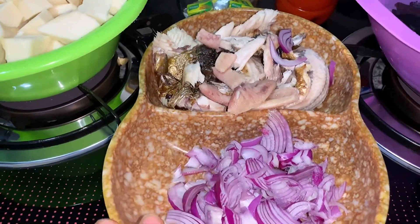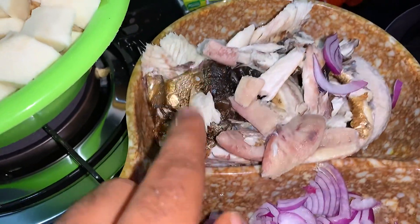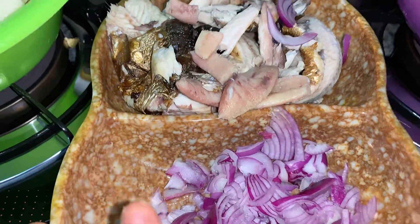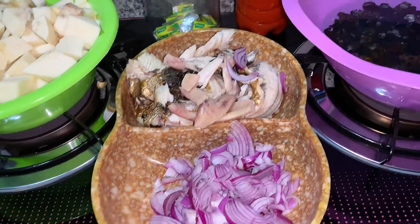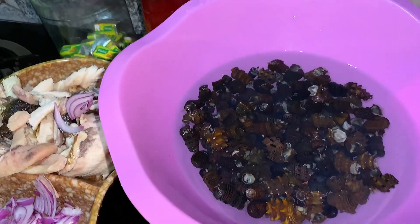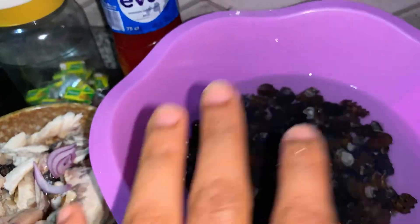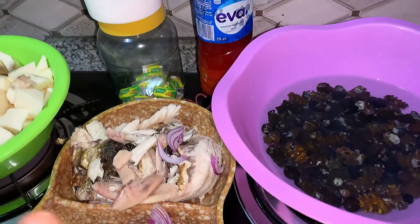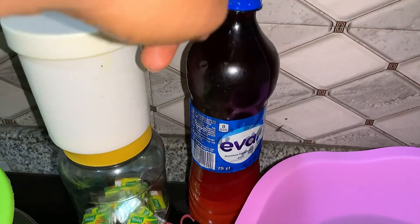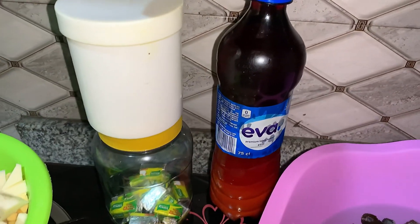We have nicely sliced red onions, and we have fish — it has been deboned, washed, and prepped, so it's ready to go into the food. Please don't mind the dogs barking. Next we have periwinkle; the periwinkle has been cleaned thoroughly. I love porridge with periwinkle — this is the type of porridge I eat, they are so delicious.